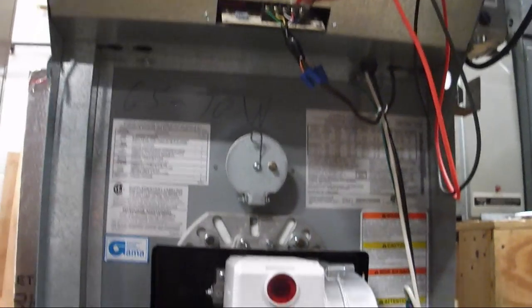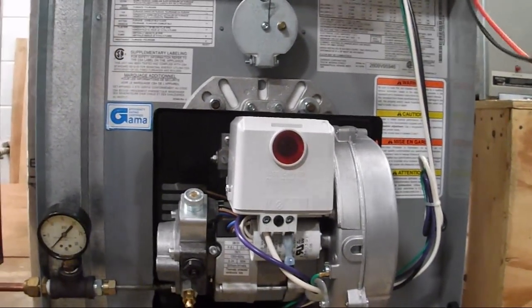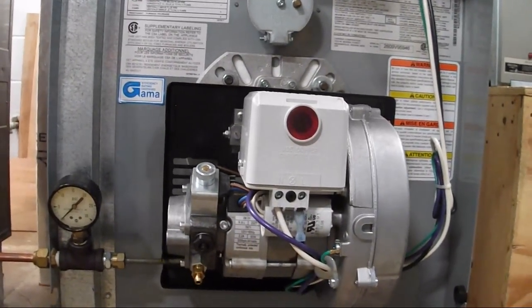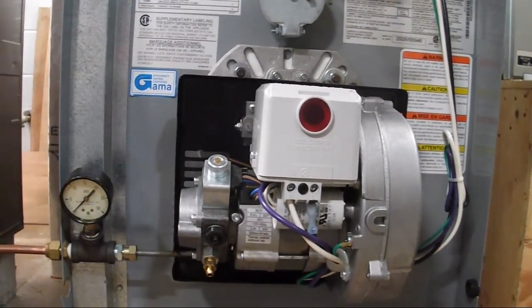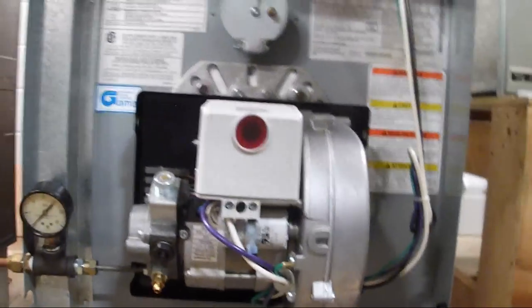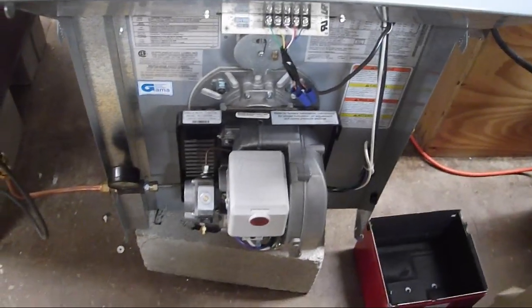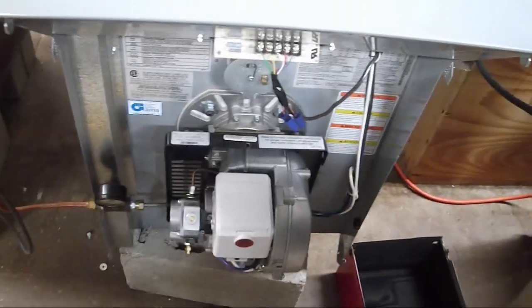They're 24 volts. So you've got to take this off — it's on heat, it's on program, it's calling. That's probably batteries. The circuit board's up in here, we've got to take this off. Is the burner going now? No.